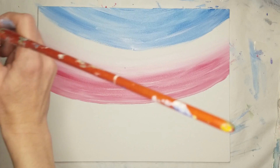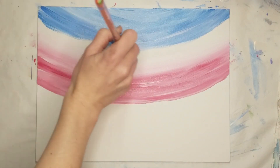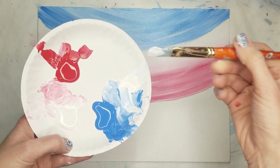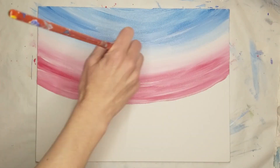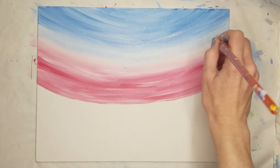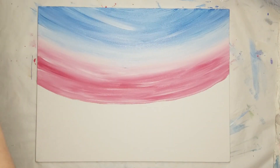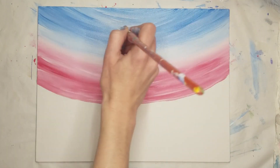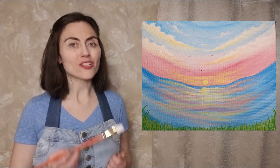Keep going until the blue almost reaches the pink. Then clean your brush and use a bit of watered down white paint to fade the blue into the pink. With the sky all filled in, continue to use the same brush and paint to add the water underneath the sky.